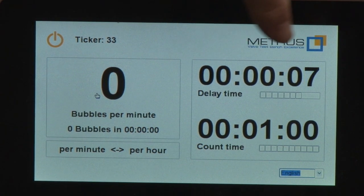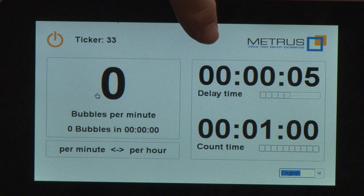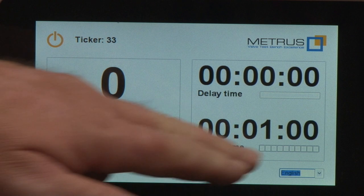The delay time starts counting down, and after the delay time the counting time starts automatically.